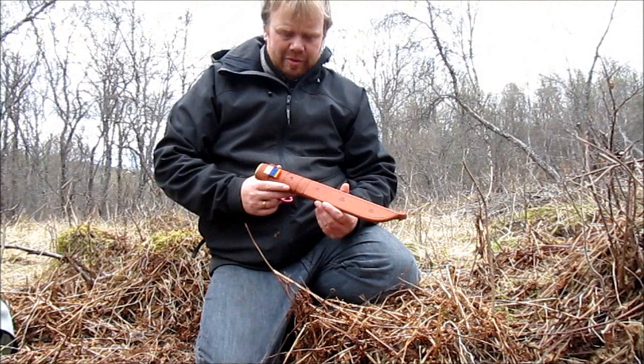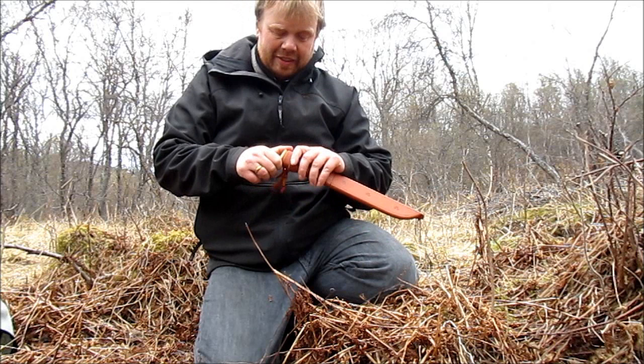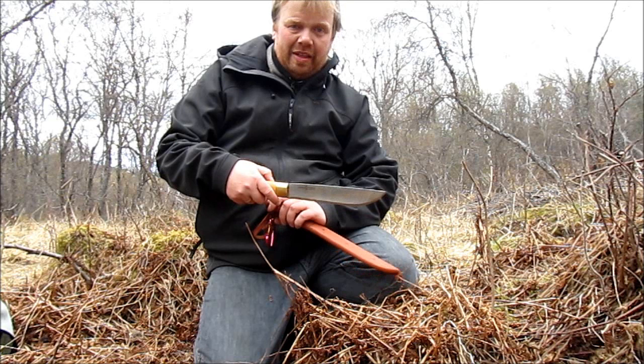Hi tubers, just went ahead and got myself a new knife. So without further presentation, there it is — my new zombie knife.